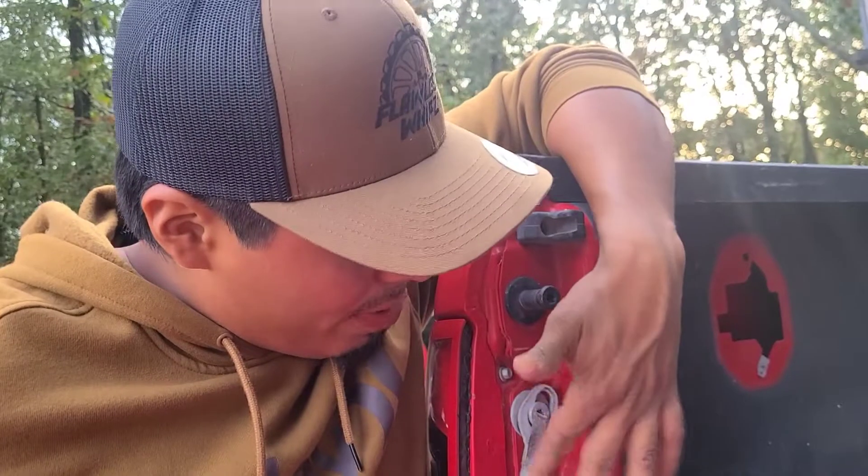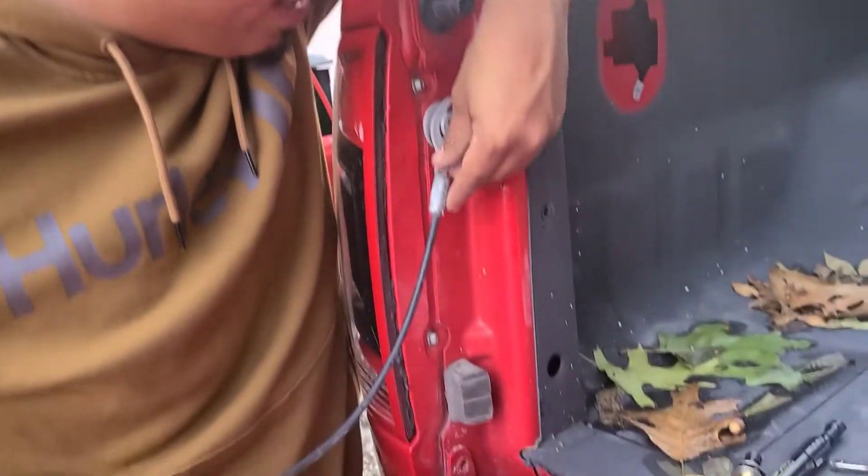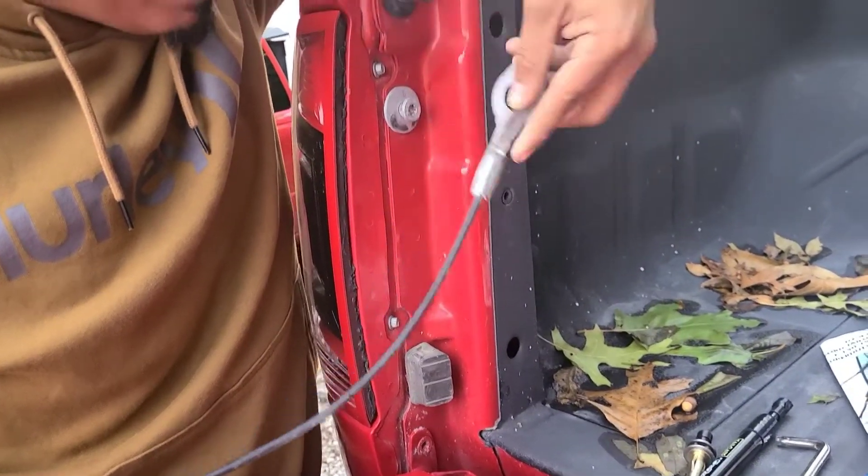So you're going to want to remove this cable that's attached to this little hinge here. You just tilt your tailgate up, pull this little piece back, and it comes off in two seconds.